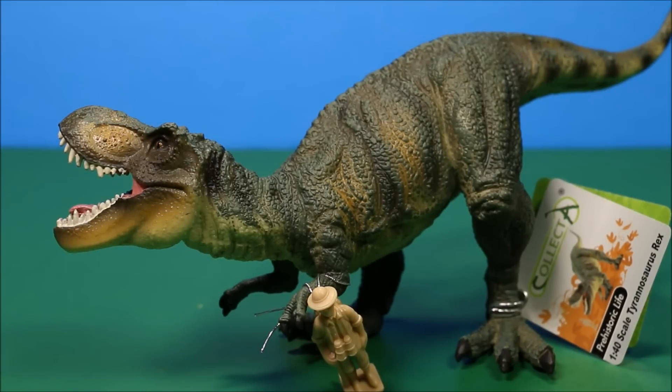Wow guys, it's great to see you again! We're gonna have another awesome dinosaur show today. I found a new series — it's CollectA, that's C-O-L-L-E-C-T-A — and it's actually approved by actual dinosaur experts. So let's go ahead and take a look at some of these and compare them to the Papo and the Schleich ones.